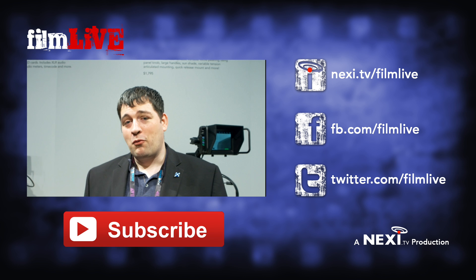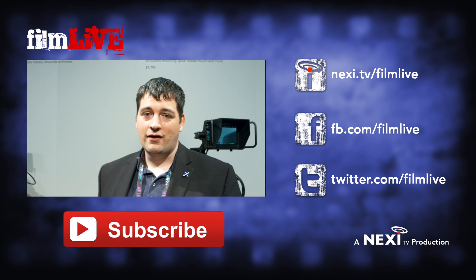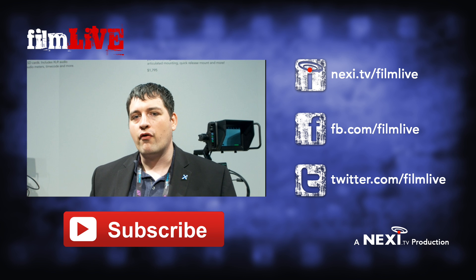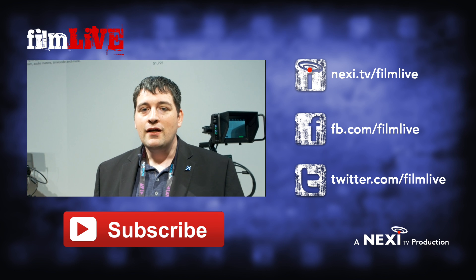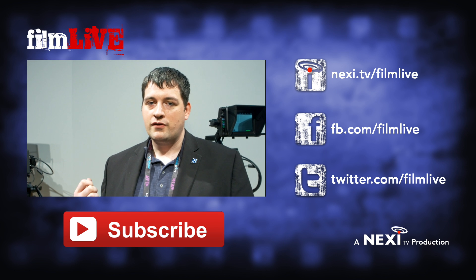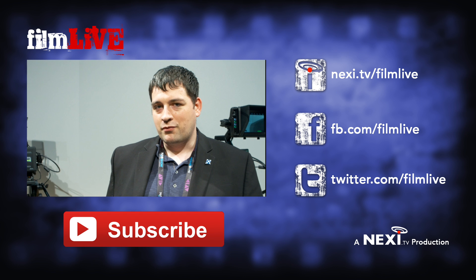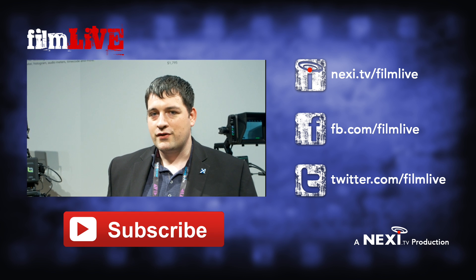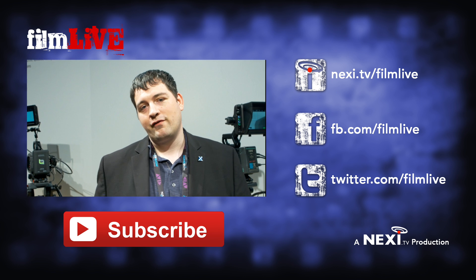Thank you very much for your time. It's always a pleasure, Ben. There you go — for the first year in a while, no actual new cameras from Blackmagic, but some massive and quite exciting updates to the current range of cameras. Certainly for the studio functionality, and also the new software, which is still going to be a little while until we get it — looking at June thereabouts. But it's going to be good when it drops. I'm going to head out back to the show floor and see what else we can find out. Until next time, I'm Ben, this is Film Live. See you later.